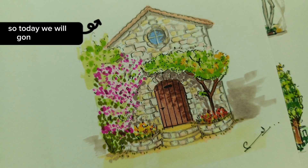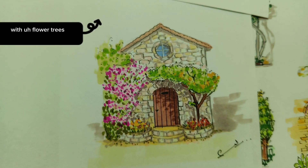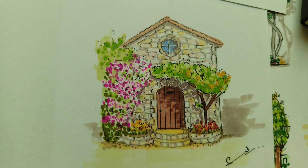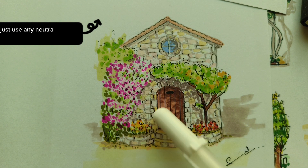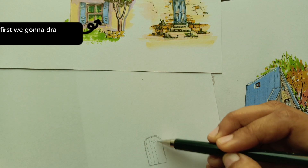Hello everyone, today we are going to draw using markers and render this beautiful heart or cottage with flower trees covering it. I've shared the complete step from the pencil sketch to the final highlighting, so you can just play the video and grab your pencil and paper. You don't have to use the same colors — any neutral tone of markers or paint will give you a beautiful sketch. Hope you enjoy it, thank you, and please subscribe to my channel. First, we're going to draw this beautiful door.